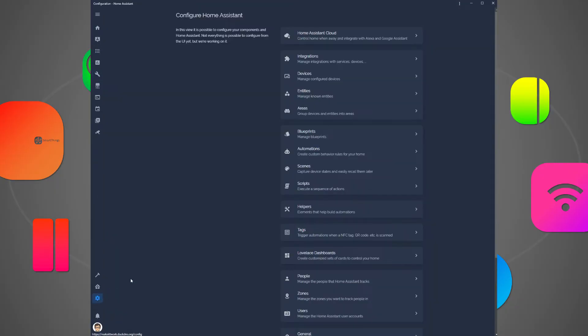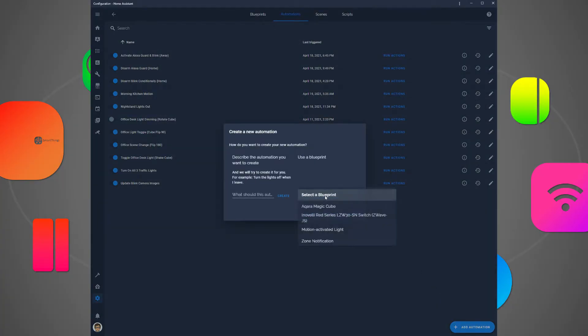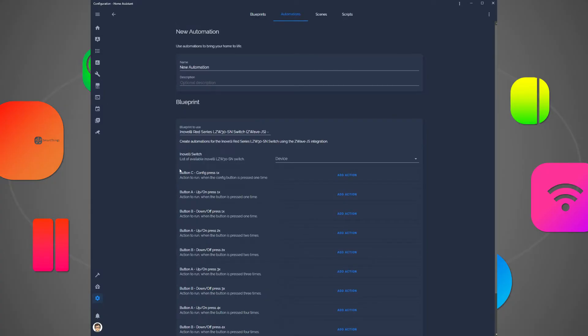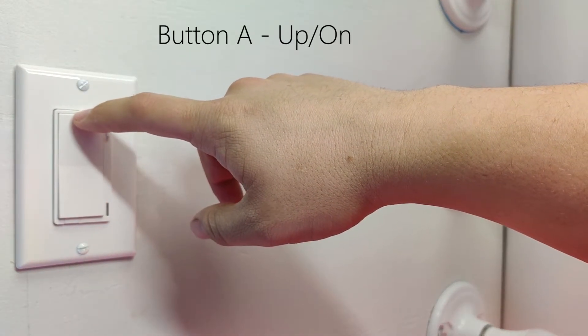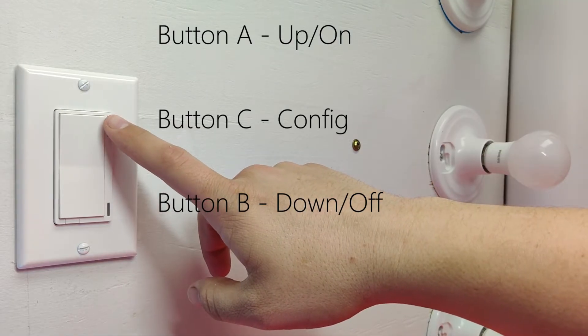Now head over to Configuration, click Automations, click Create a new automation, and select the blueprint you just created from the drop-down list. Now that the blueprint is open, you can see a bunch of different options for ways to trigger automations using the buttons on the switch. On this switch, button A is the on rocker, button B is the off side of the rocker, and button C is the config button.